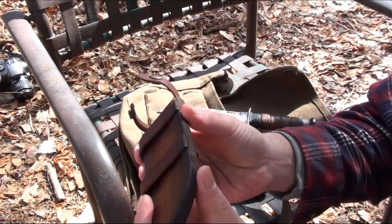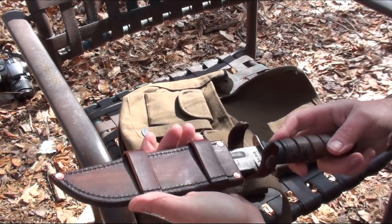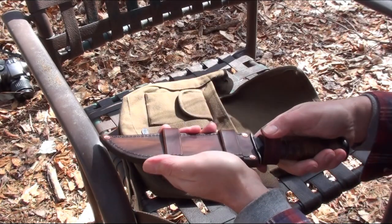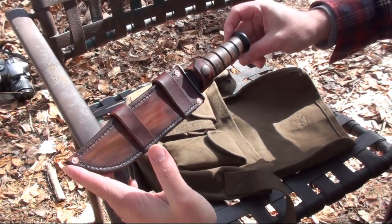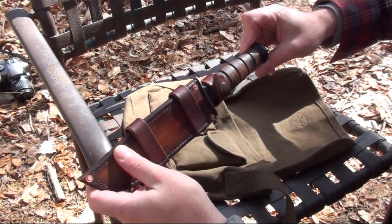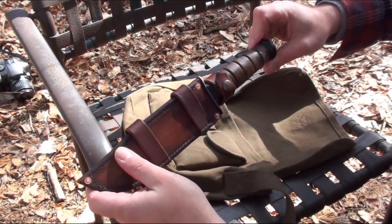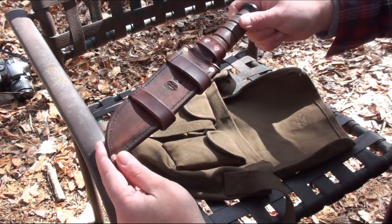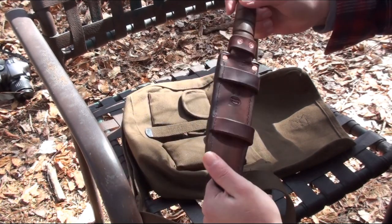I'll probably put this on Etsy for 50 bucks, maybe 55, with free shipping or something — we'll see. But just for the YouTube fans, if anyone out there is interested, I will let this go for 45 with free shipping, just like the other K-Bar sheath, because I'm trying to get some sales going lately.